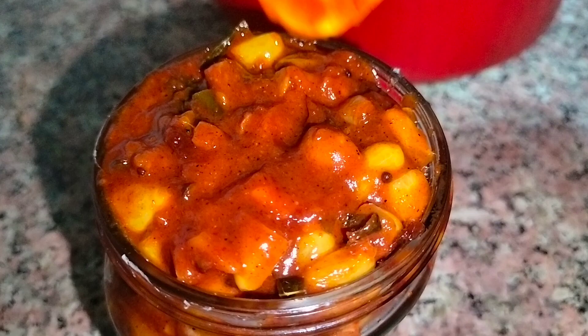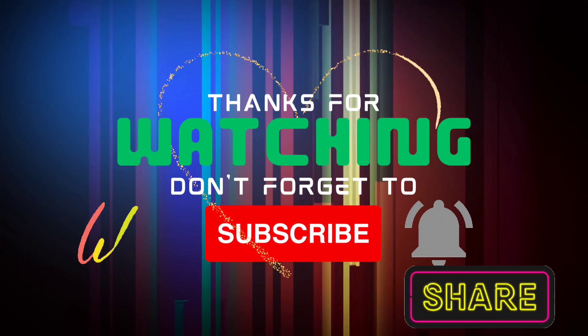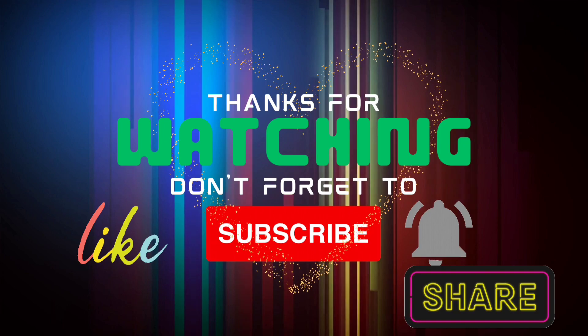If you like this video, please like, share, subscribe, and comment. Bye bye!